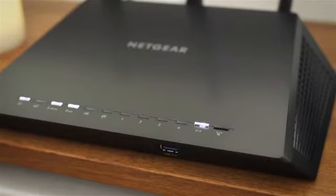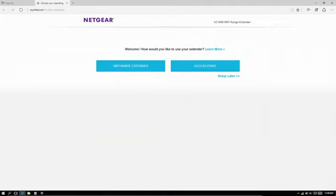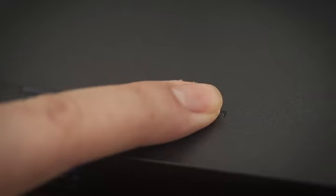To determine if your router supports WPS setup, look for a WPS button on the front or back of the router. If your router does not support WPS, watch the range extender setup with Netgear installation assistant video. To set up with WPS, first press the WPS button on the extender, then press the WPS button on your Wi-Fi router. The WPS LED will light up solid green when you have established a good connection between your Wi-Fi router and your extender.